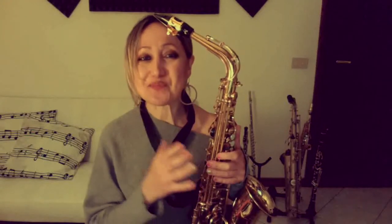Ho preparato per voi un duetto, tratto da un metodo molto conosciuto, quindi di cui non sto a dire il nome. Un duetto, quindi musica d'insieme da suonare a due sax. Dite voi come faremo? Farete perché anche se siete soli a casa, io vi fornirò l'altro sax.